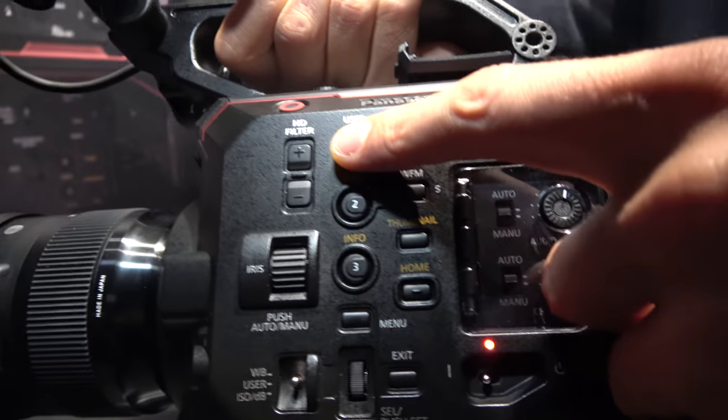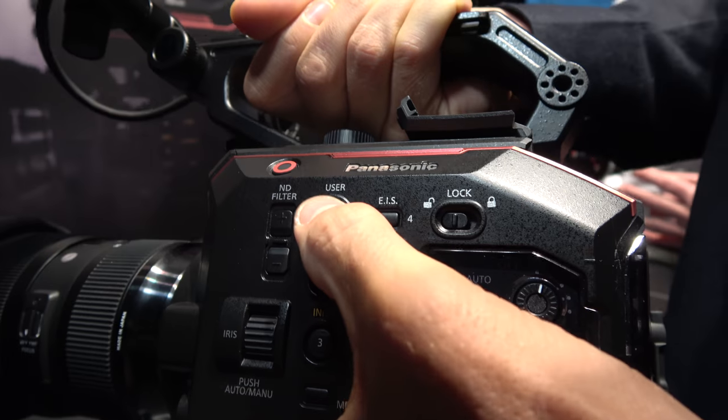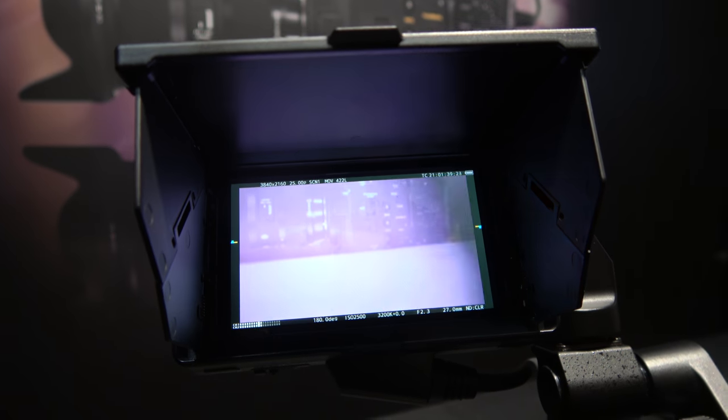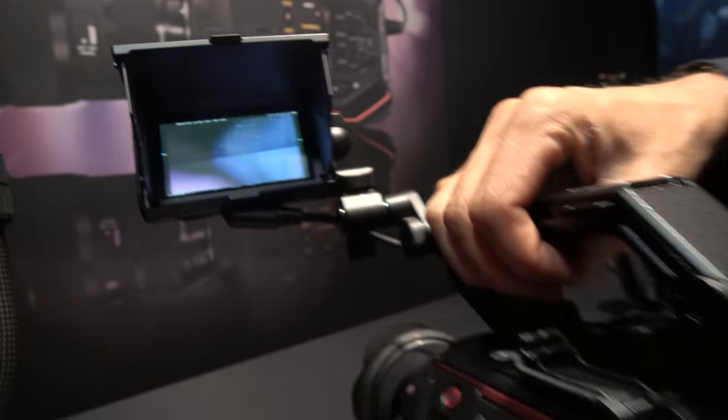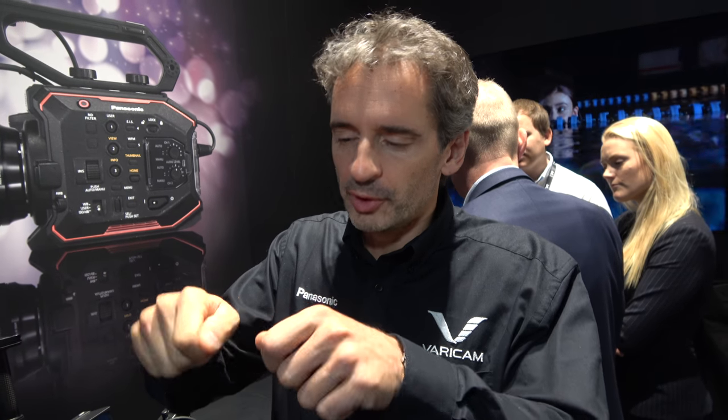There are two nice features to talk about. One is you can assign a function that removes the IR filter — the infrared filter. You can see the filter wheel physically inside. A lot of people shooting documentary want to remove the IR filter. Usually they have to remove the mount and the filter and modify the camera. Now on this one, you can just push a button to remove the IR filter and put it back. Very, very simply.